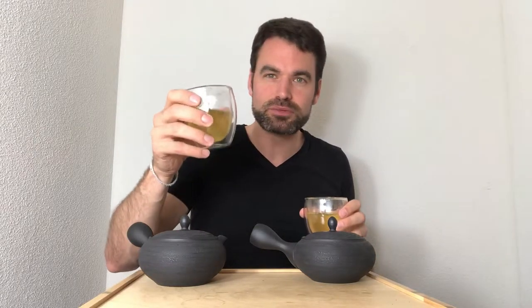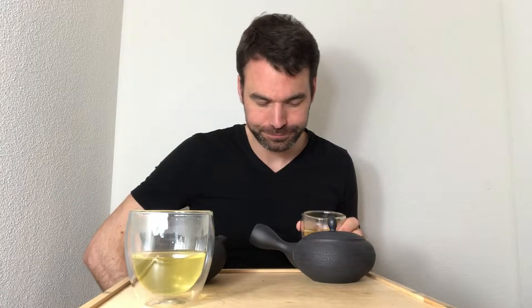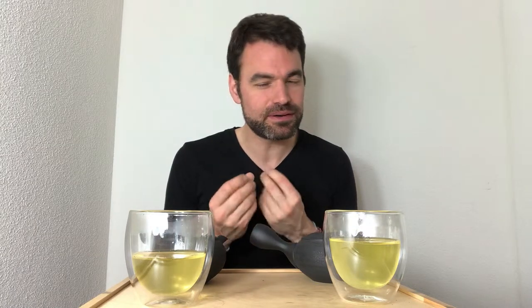There's kind of a deeper sweetness with the Shincha in the nose, and here a little bit the lightest sweetness, a little bit more freshness. Trying the Shincha now — what I can feel is a smooth sweetness, there's a little bit of the sweet corn taste, a little bit of artichoke, a slightly spinachy taste profile, but a lot of smoothness and even a little bit of creaminess and nuttiness which I can feel with this tea.